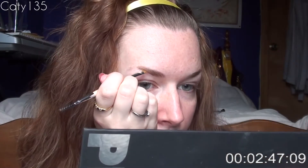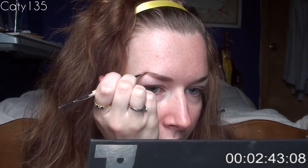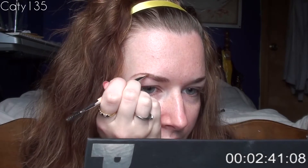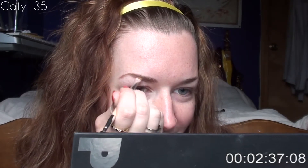So the first thing I'm actually going to do is what I always do first, which is my eyebrows. I'm using my Lorac Pro Palette and I'm mixing two colors, Sable and Espresso, to do my eyebrows. I always do my eyebrows — that's just one of the things I always do. I always think it makes me look a little bit better. There's one.